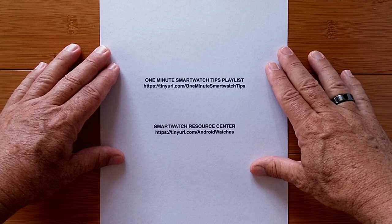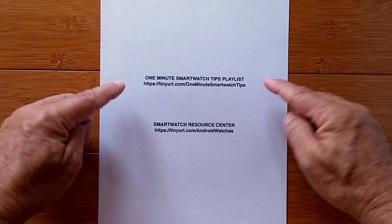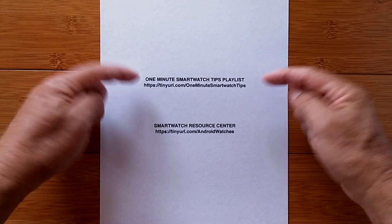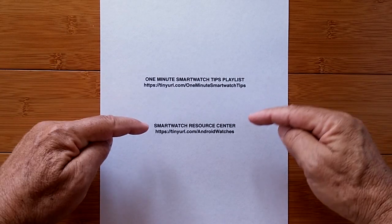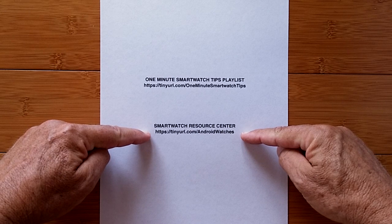Got a minute to learn something new about smartwatches? Just a reminder we have a whole playlist of these tips which you can reach at this address, and a lot of goodies are waiting for you in a Google Drive at the SmartWatch Resource Center here. Your one minute begins now.